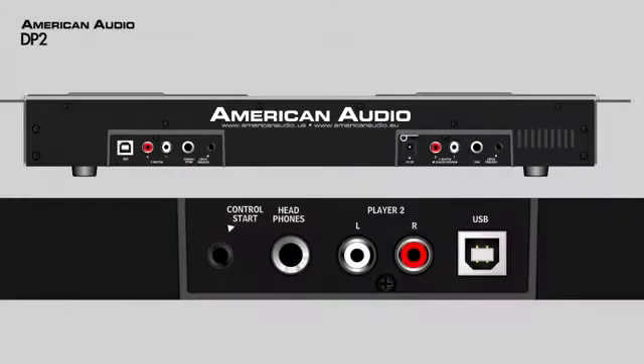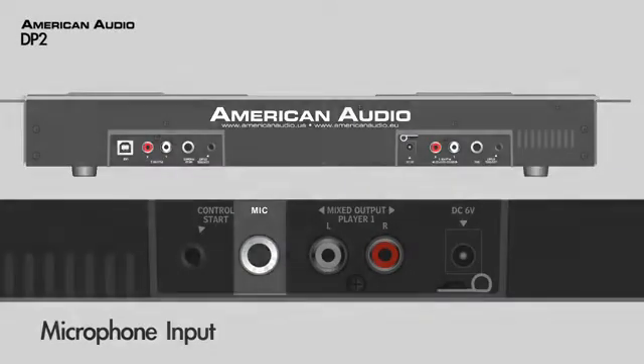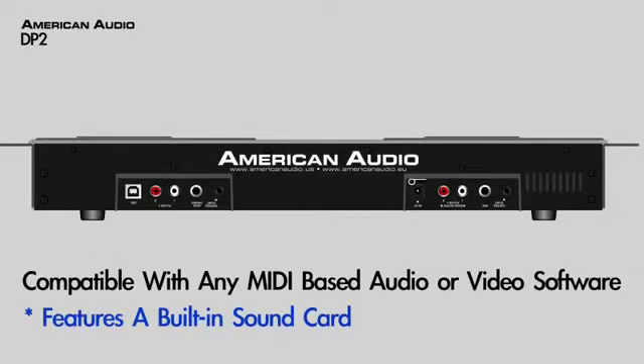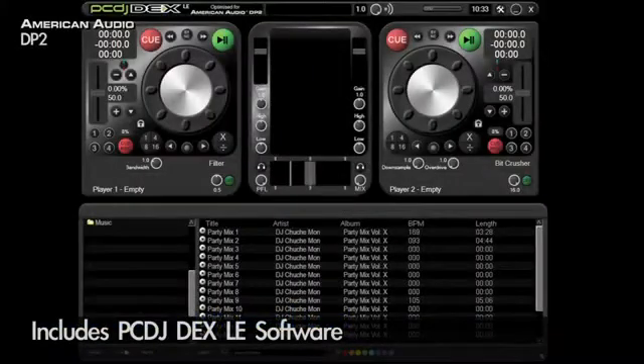Don't forget, the DP2 comes with a headphone output, microphone input, and since it is a MIDI controller, it works with any MIDI based audio or video software. And don't forget, it comes bundled with PCDJ-DEX-LE.